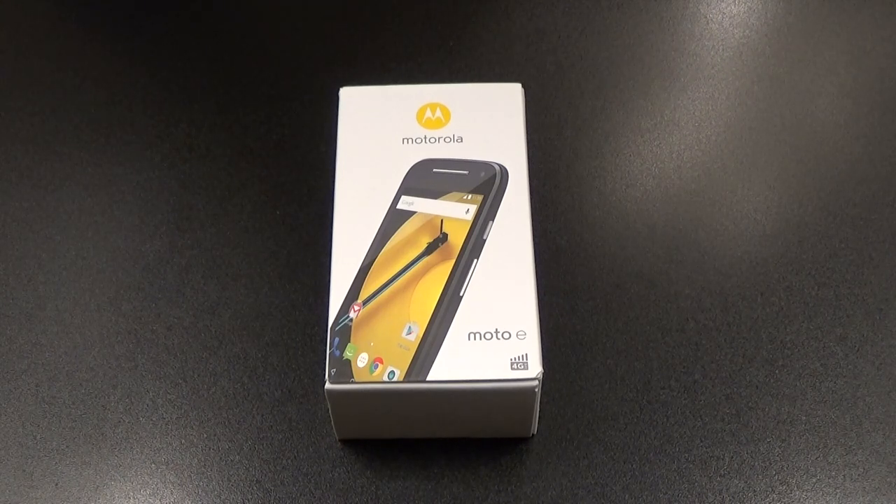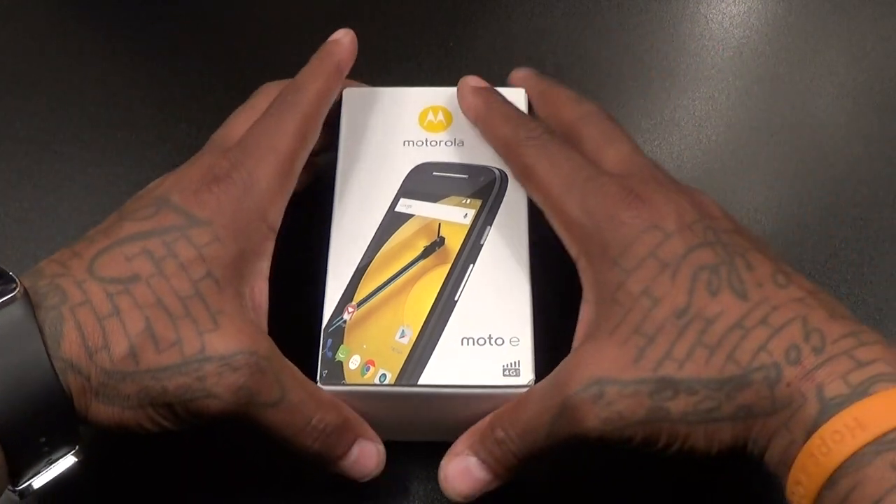Since this is an unboxing video, I know I hate talking about specs, but let's get through the main ones real quick. First up, the price — pay attention, this is the most important spec. It's gonna run you $100 to $125 depending on where you buy it. I found links on Amazon — the black was $115 and the white was $125. This is a GSM phone so you can use it with T-Mobile, AT&T, or buy prepaid cards for it.